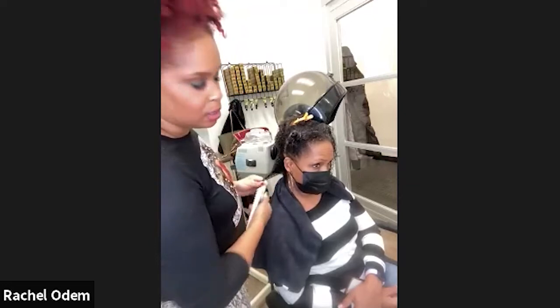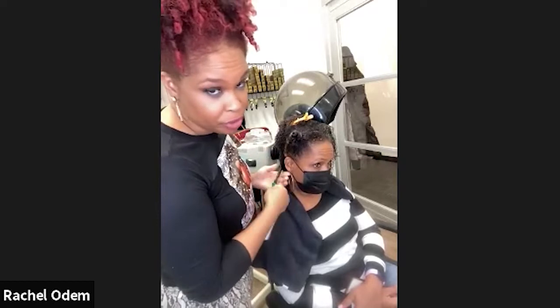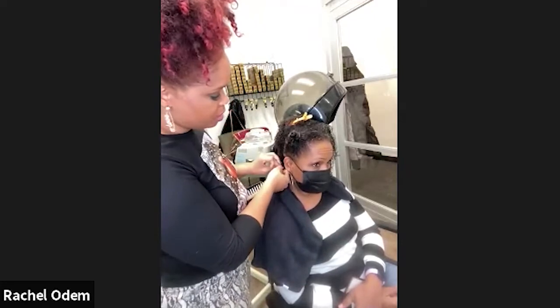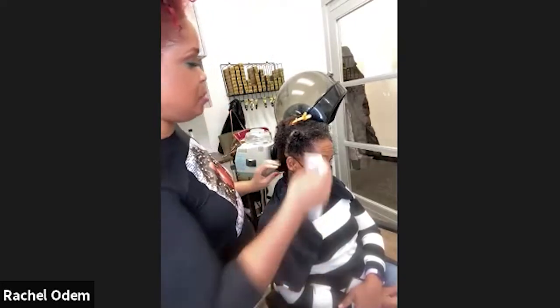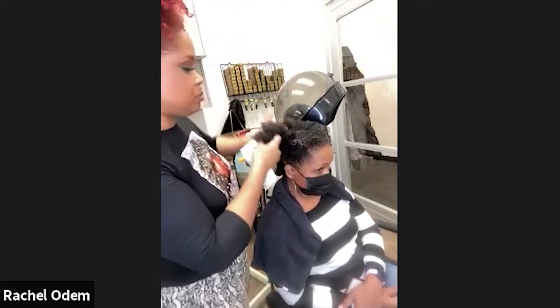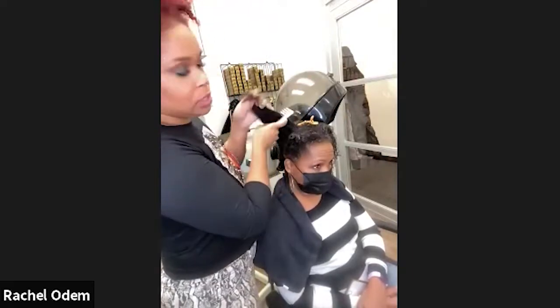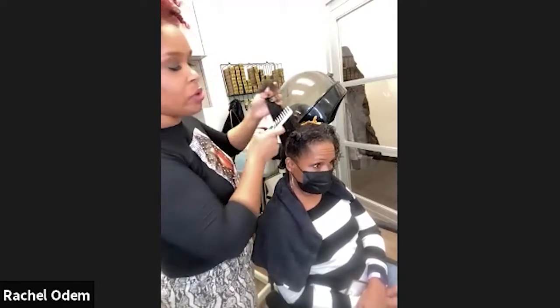A viewer asks how long a person should steam with conditioner and whether you can overdo it. You don't need to do it for more than about 20 minutes. Extra conditioning doesn't hurt the hair at all — sometimes natural hair is drier if you're coming out of braids or haven't taken the best care of your hair, and it could use extra time. Sometimes it's just about convenience — put conditioner on in the shower, sleep overnight, and rinse in the morning. On average, 20 minutes is fine.